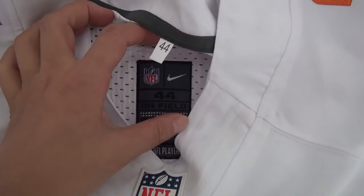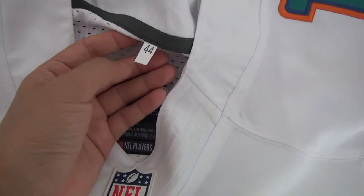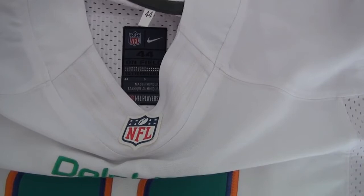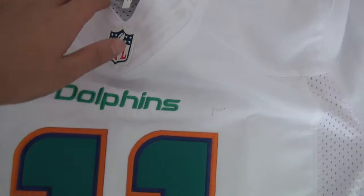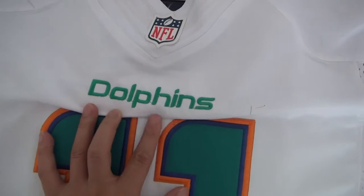Here is the size. For the jersey, the size begins from 14 to 56, and some we have size 16. So if you need the big size, just contact us freely. And the name Dolphin, green color, been stitched, and the number.